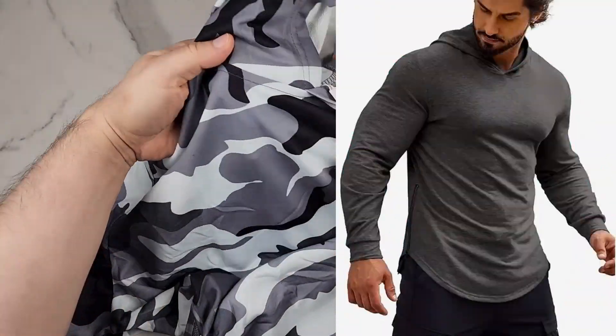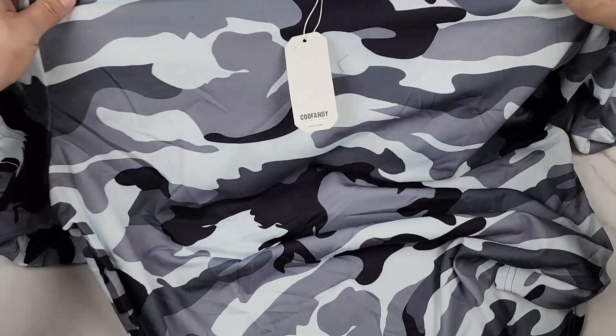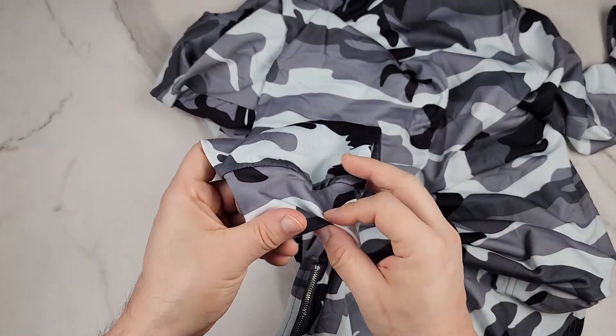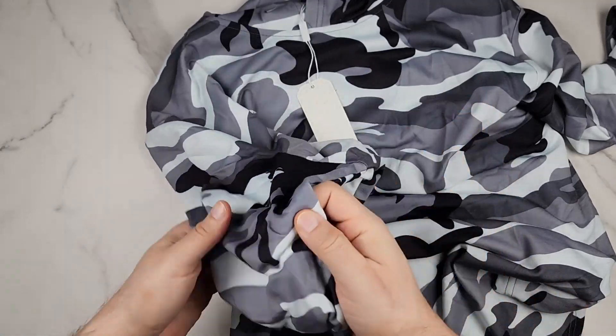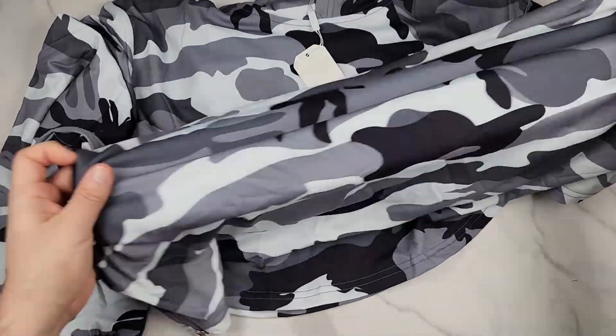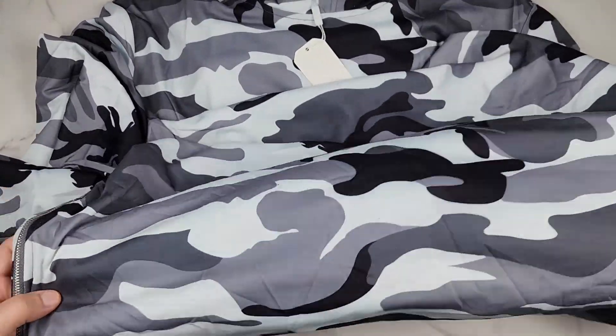The hoodie doesn't have any drawstrings, so it's just a regular hoodie. It has a nice camouflage pattern. The sleeves don't have any stretch that I can tell, but the material of the sweatshirt does have some stretch — actually lots of stretch. It's just the cuffs that don't.